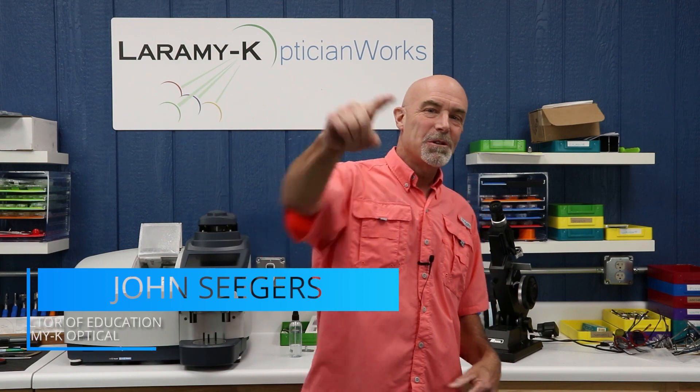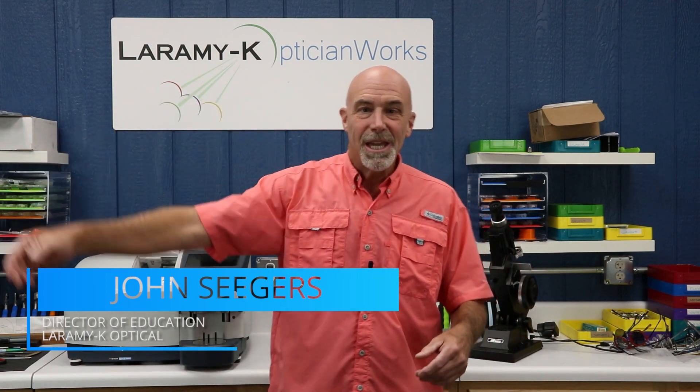Hello, I would like to welcome you to the Laramie K Optician Works Training Center. It's mid-June 2020, and no one can predict what the next months will bring. What we do know is that your job — optician — just got a lot harder to do. Like working retail isn't hard enough already.